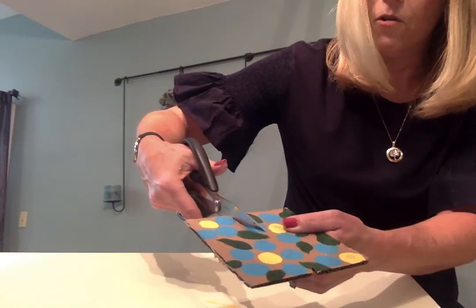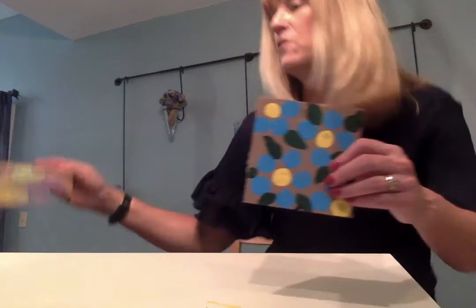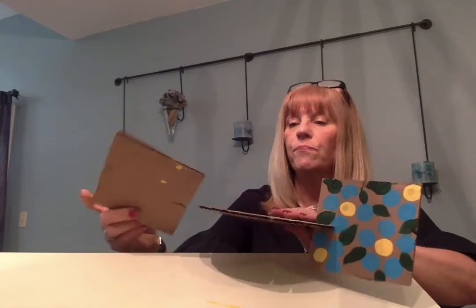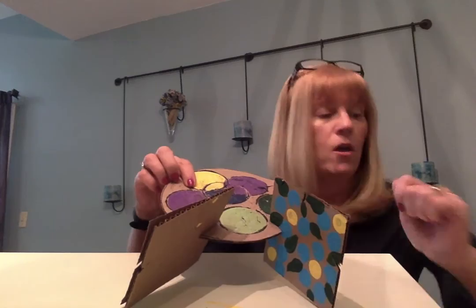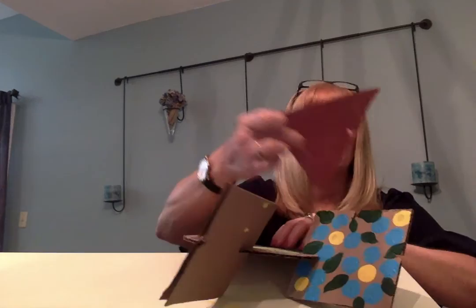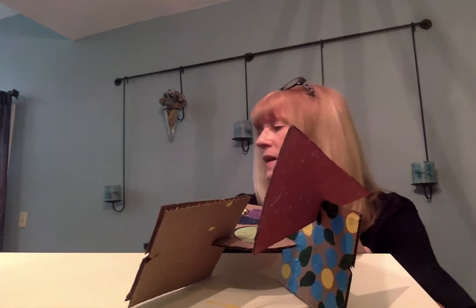When you have all your slots, you can take all your pieces and start to build by slipping them together. Start big and then work your way around. Try to get your pieces so they're facing forward when your sculpture is standing so it's not backwards. Build out first and then you could build up. Once you've got it kind of standing, then you could start to go upward.